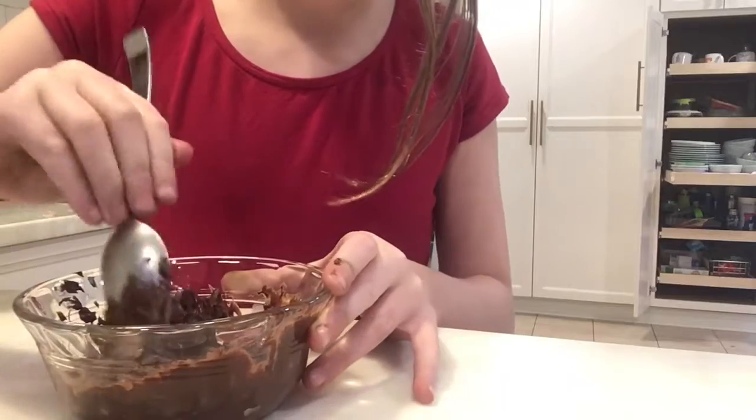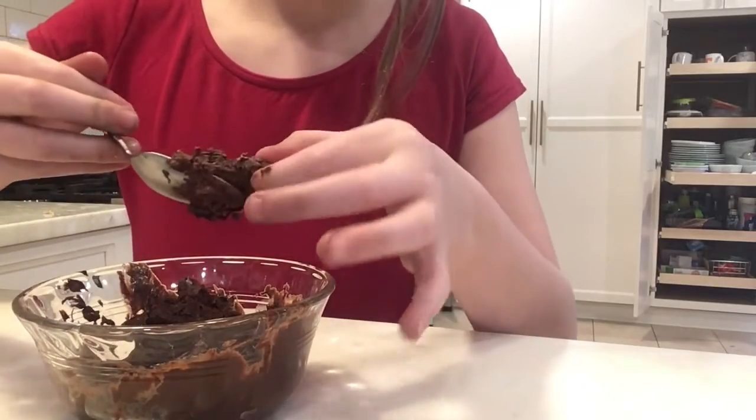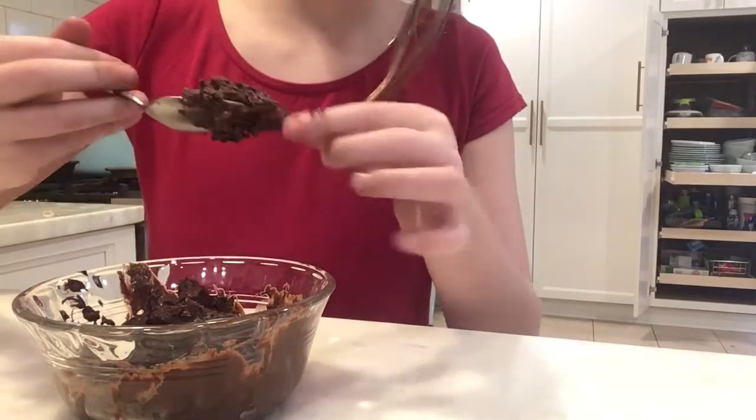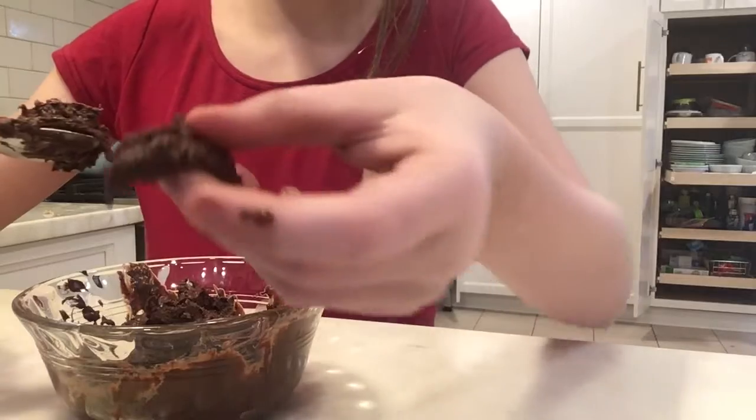Guys, we're back and it's done now. See that — that's what you should have. Nice and moist. See that brownie texture? Delicious.